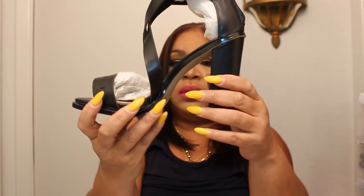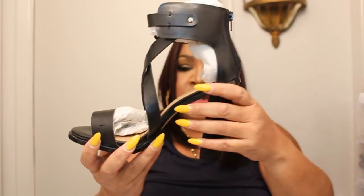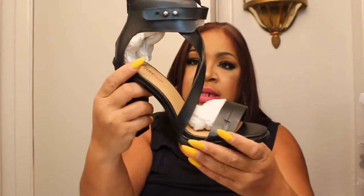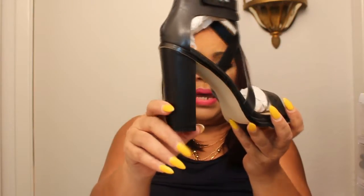This next shoe is called Rochelle. It is a black leather shoe with a wide heel, and it's a sandal. It goes around the ankle and it has zipper detailing in the back. This is what the front of the shoe looks like. I guess the chunky heels are back in style.